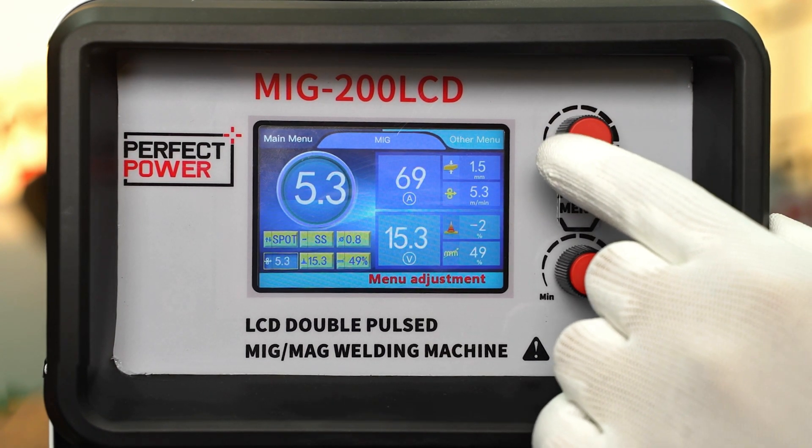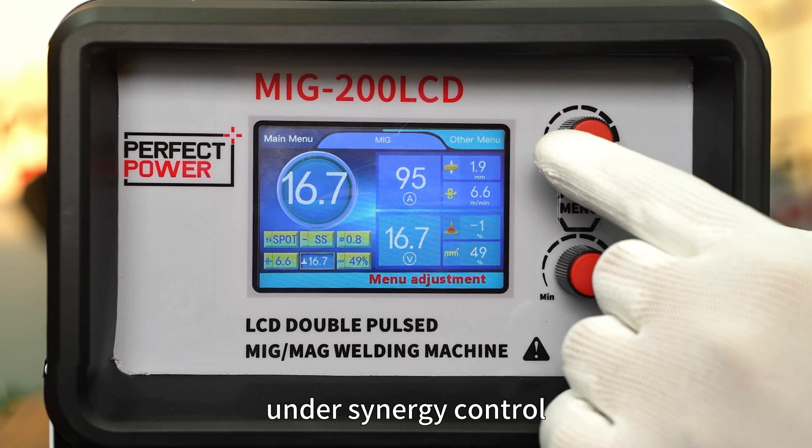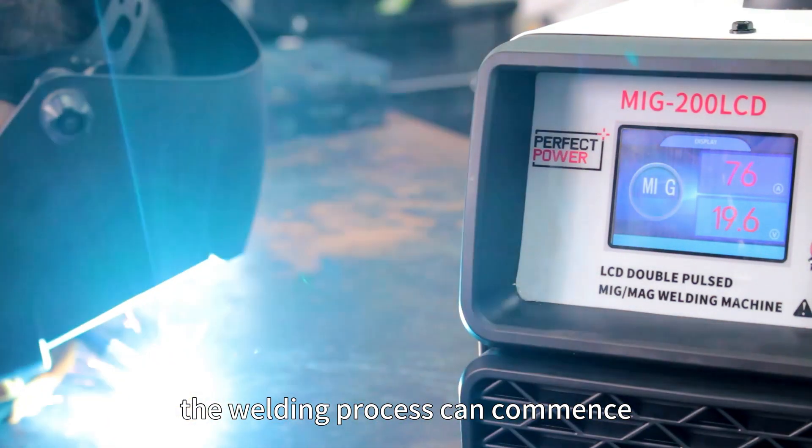Users can set current and voltage under synergy control and adjust the inductance. Once the desired settings are configured, the welding process can commence.